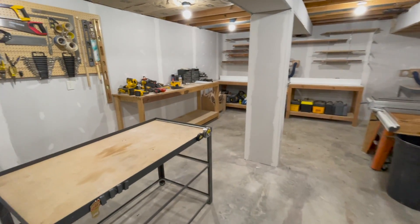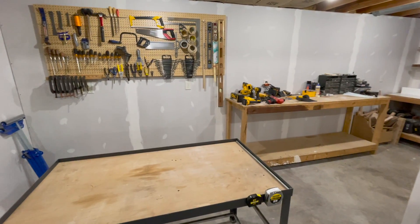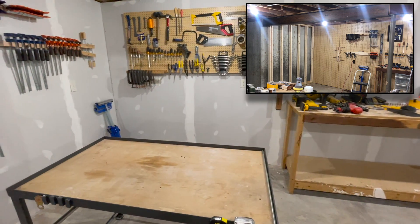This little pegboard here is all that's left of what used to be wall-to-wall pegboard. I'm actually going to get rid of it too — I'd like to go to a French cleat system.